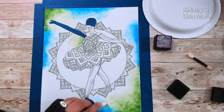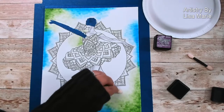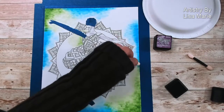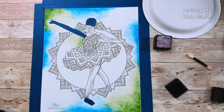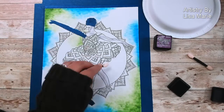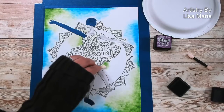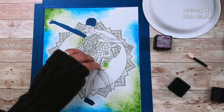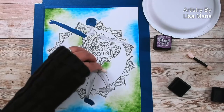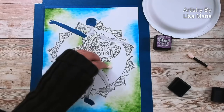All right, let's get a little blending between these two colors, just to make it a little more fun and interesting. I actually might grab some of that blue and get a little more blue in this part too. Might be fun.